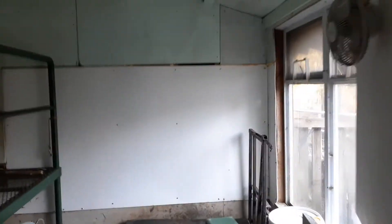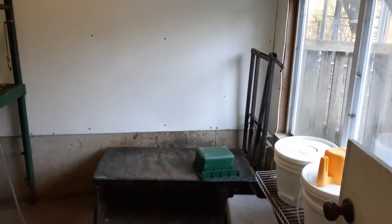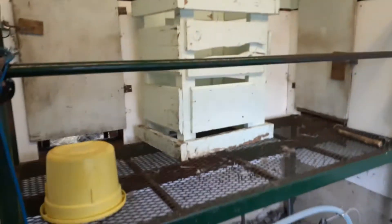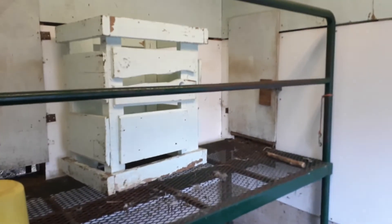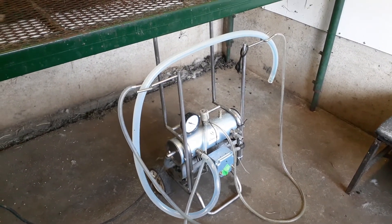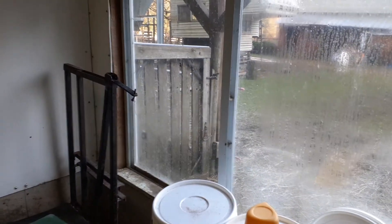This is our milking room. We have one stand on the floor and then we have a raised up system where we can have two does up there. We can only milk two at a time with our Hoggers milking machine, and that's about five years old. Then we have our feed right here.